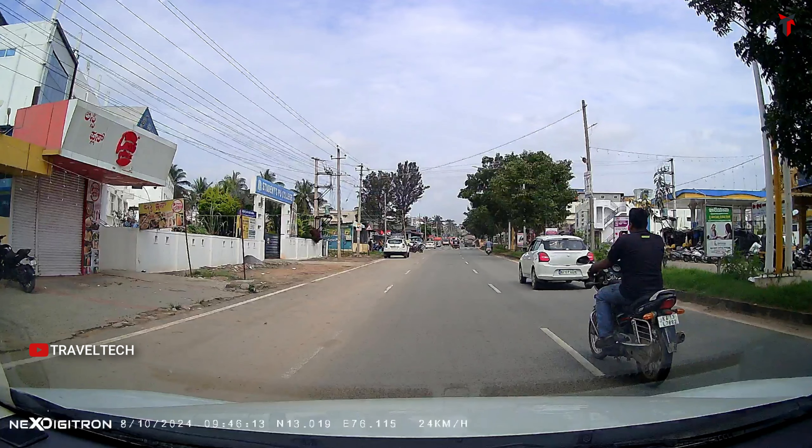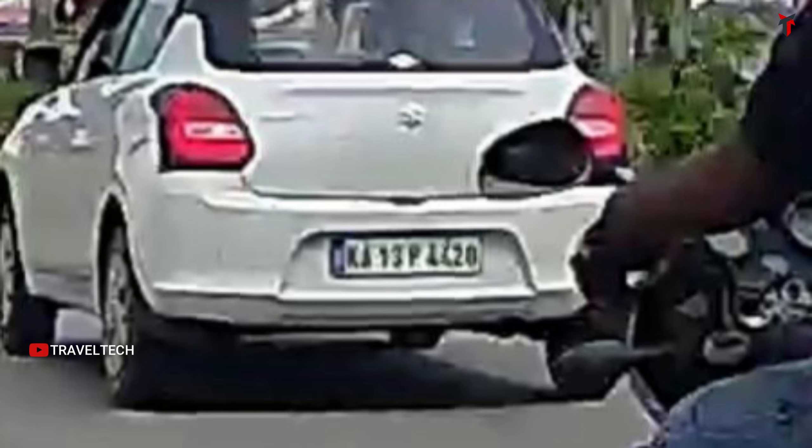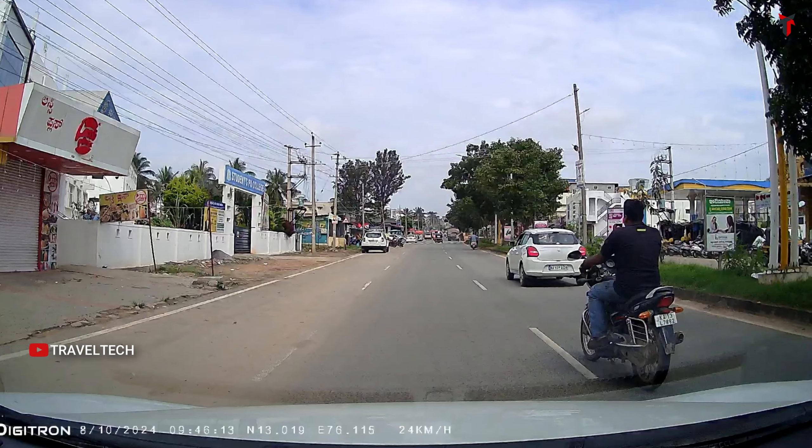For daytime number plate readability, there are two vehicles — a white car more than 40 feet away and a two-wheeler nearby. The white car's number plate gets mildly blurred due to magnification, but each letter and number is still visible and clearly readable. Zooming in on the two-wheeler's smaller number plate at closer range gives a clear read of all letters and numbers. This shows the front camera has been fine-tuned to its maximum level, reading number plates of even two-wheelers at closer range.